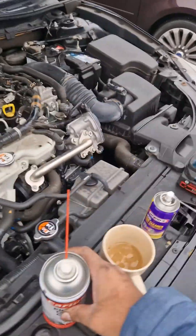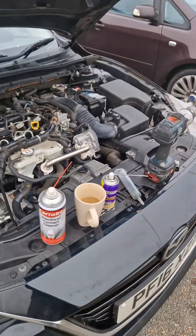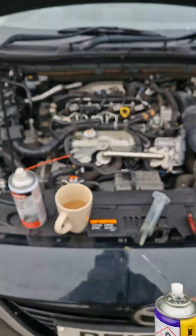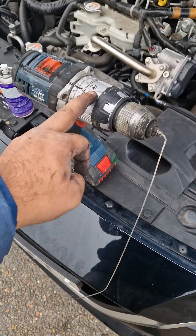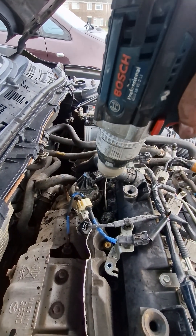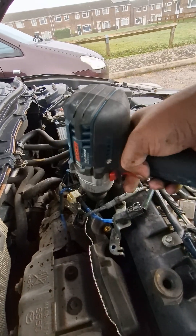We used a bit of brake cleaning fluid and ETR cleaner to break down the carbon deposits and suck them out of the pipes, then left it to soak for a bit. Then we used a drill and a brake cable to get the carbon removed. It takes about 30 minutes to 2 hours depending on how much carbon is clogged up.